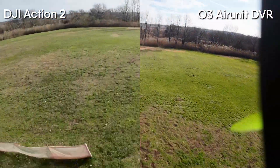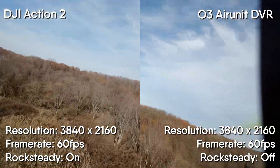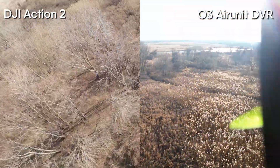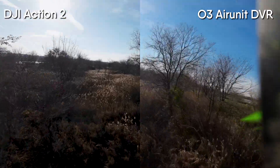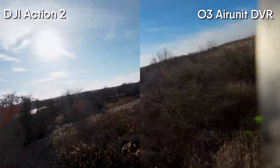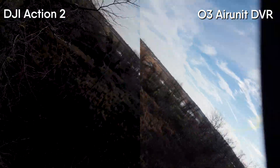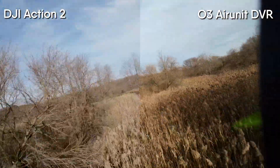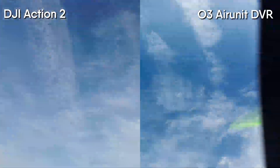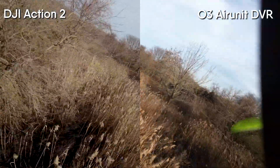As we take off, we've got the DJI Action 2 in 4K 60 with Rock Steady stabilization on on the left, and the O3 Air Unit on the right with 4K 60 Rock Steady off. The reason I'm running Rock Steady off on the Air Unit is because that is also my FPV feed — I want to see movement of the quad, and when I run Rock Steady on the Air Unit I've developed some vibration and jello that makes it harder to fly. So there is going to be a little difference in movement between the two pieces of footage, but they are from the same quad from the same flight.